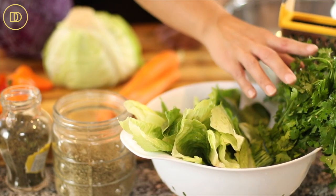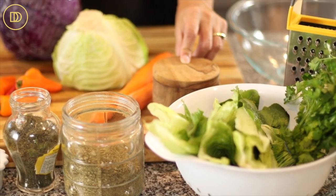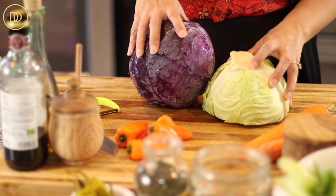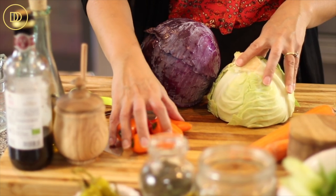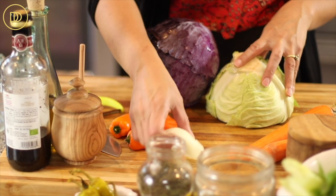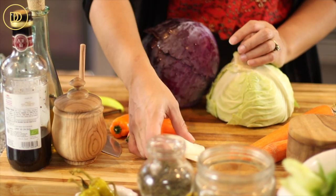We'll need some romaine lettuce, fresh parsley, some salt, and two or three carrots. Then I have regular cabbage and purple cabbage for contrasting colors. I have some baby bell peppers, but you can use a whole bell pepper if you'd like, and a little bit of onion — about a quarter of an onion.